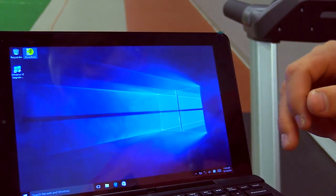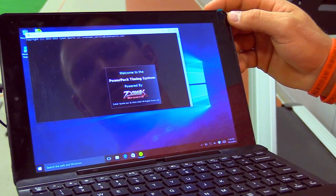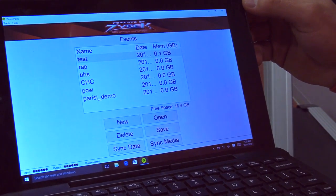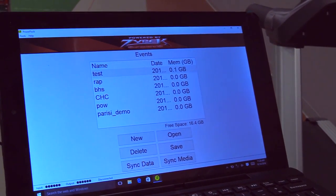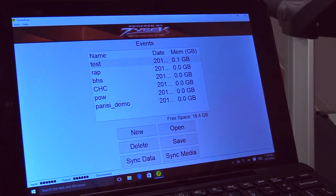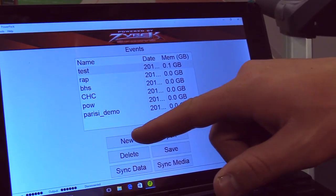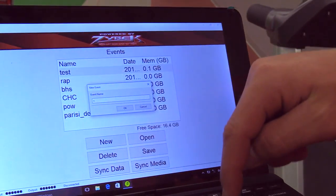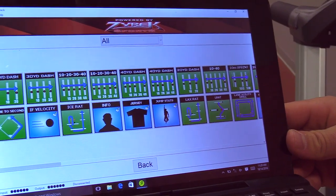When turning on your laptop, the first thing you'll see on your home screen is a green PowerPack icon. These are touch screens, so go ahead and touch it — the PowerPack software will boot up. The first screen you'll see every time you log in is Events. An event is just a way to group athletes tested together under a memorable name. You can choose an existing event or select New to create a new one, type in the name, and that takes you right into the software.